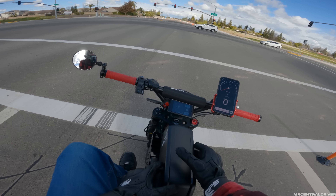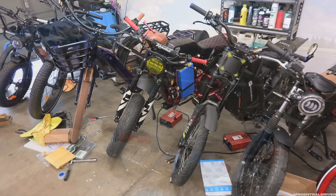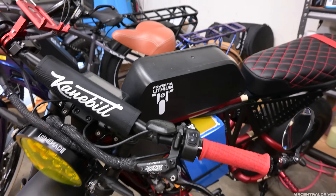Welcome back to the channel. This is my custom Super 73 with a 72-volt system — this is a kit you can get from customebike.com. What we're talking about in this video today is this battery at the top from Powerful Lithium.